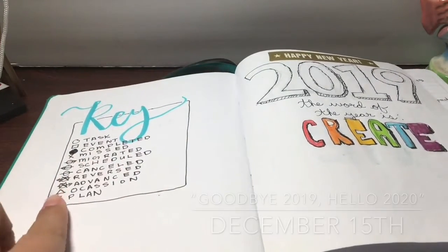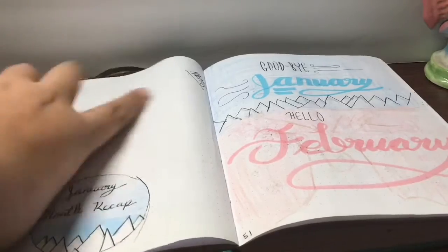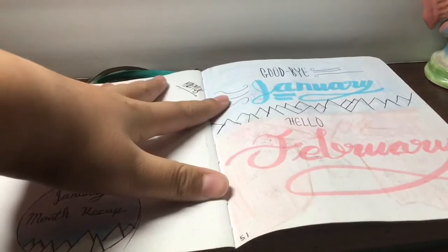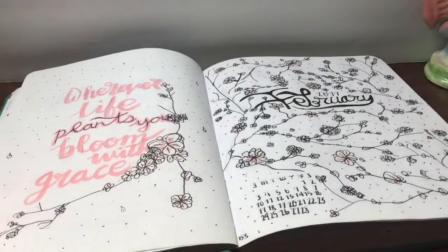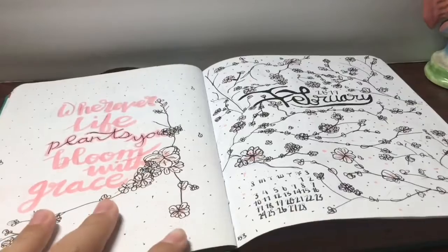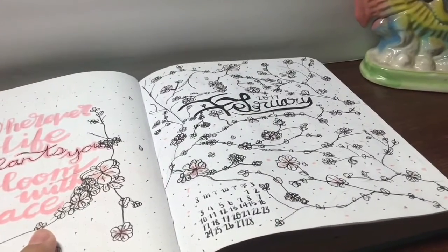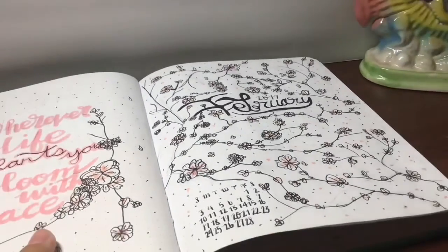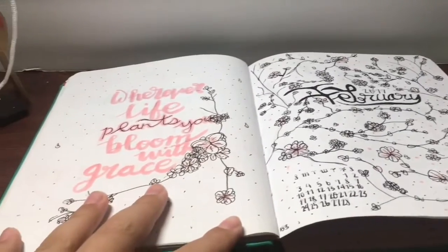I'm definitely not going to be doing a word of the year. I also have another blank monthly recap and another farewell page. Here's February — February was a very exotic and doodle-filled month.